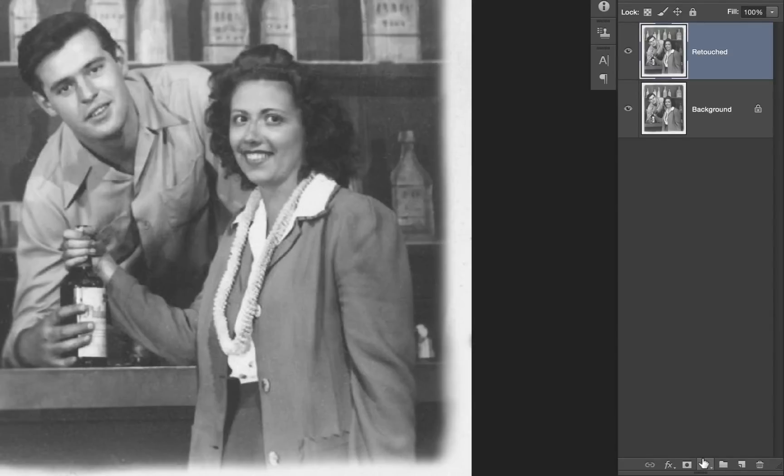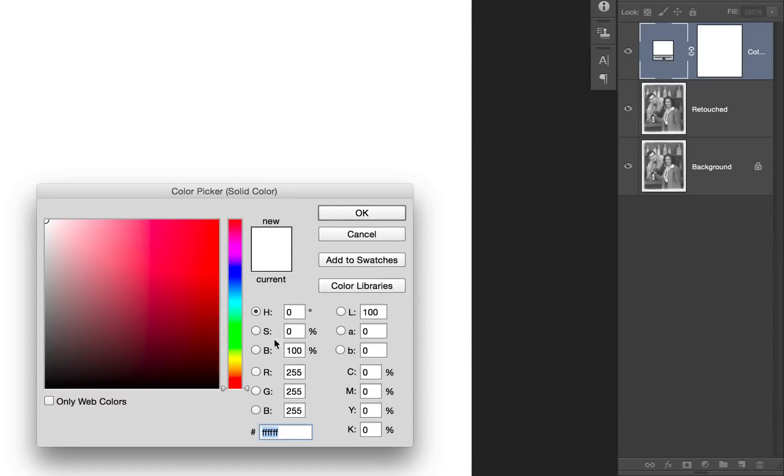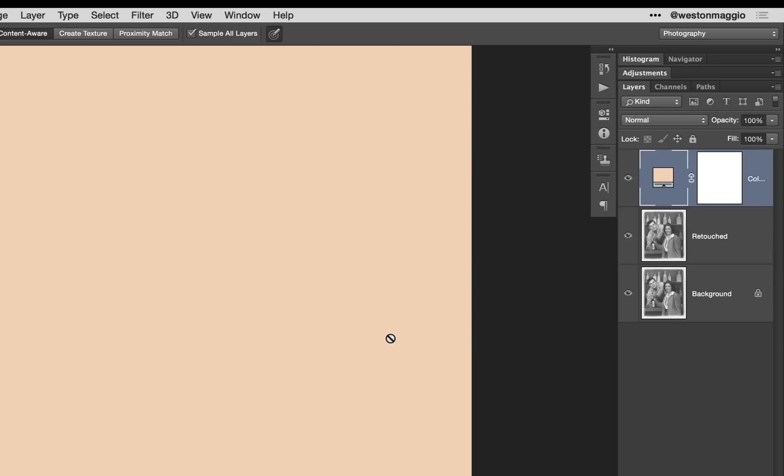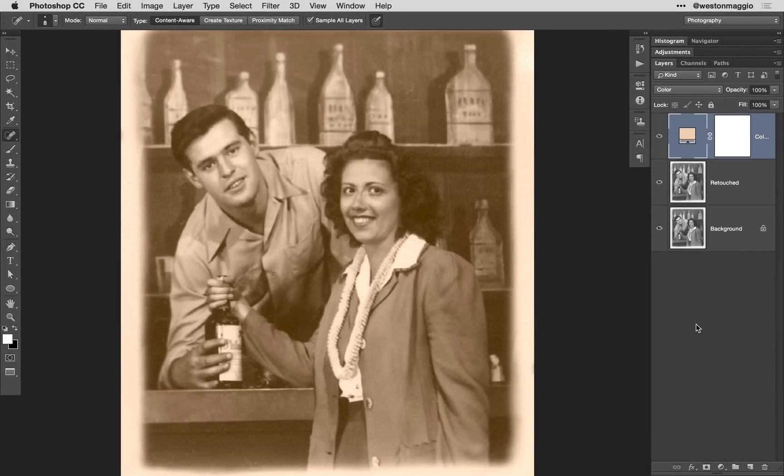I'm going to start by colorizing the skin of these two individuals. To create the solid color adjustment layer, I'm going to select the adjustment layer icon in the layers panel and then select solid color. From here, I'm going to select a flesh tone — I'm not too concerned with the exact tone just yet, as I'll have the option to change it later. Once the adjustment layer is created, I'm going to change the blend mode from its default normal to color, and you can see we have a sepia type toned image. The reason I like solid color adjustment layers is because they come with layer masks, which enable us to selectively apply the adjustment only in the areas that we want. The layer mask thumbnail is currently white, which means it reveals the color.